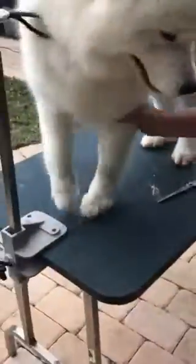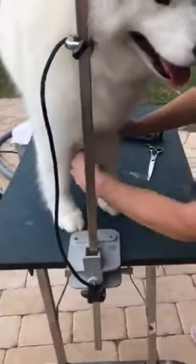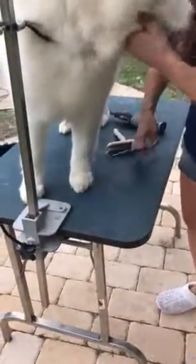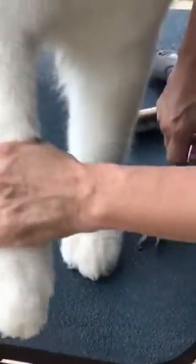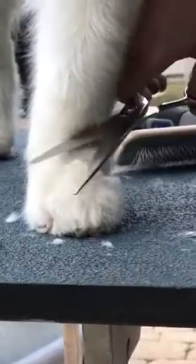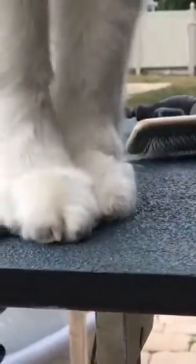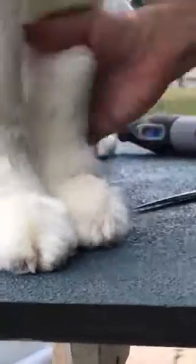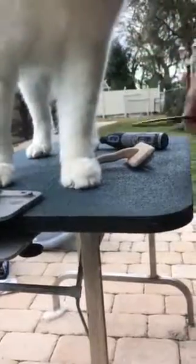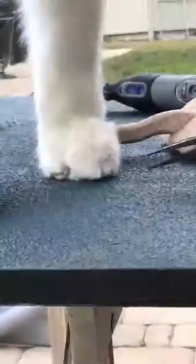Now that the nails are done, you don't want to trim anything on the foot until the nails are done. Take your scissors — that's why I like long scissors. Pick up the foot. If she's trying to lift her foot, stop. Go around the edge — I use the table as leverage.